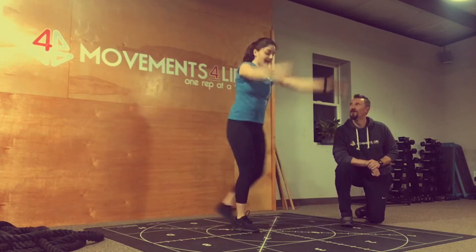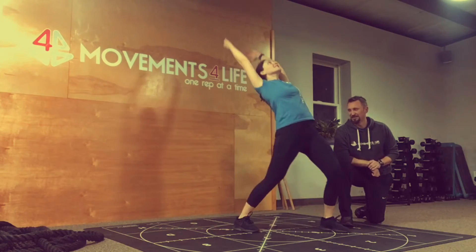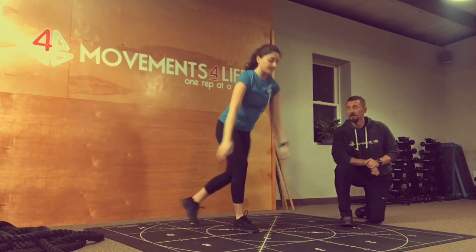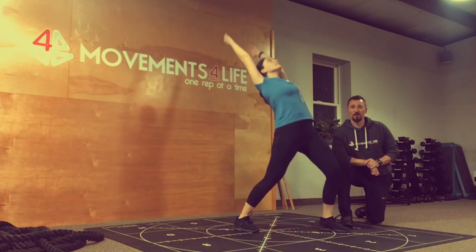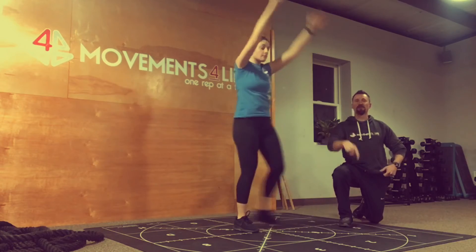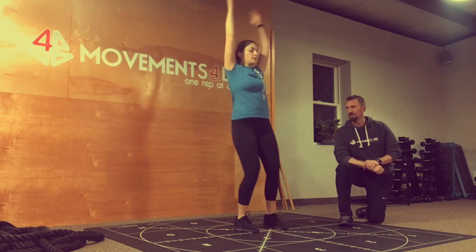How's that for you? It is good. If you feel any low back as you're reaching overhead, you would need to tuck your pelvis more to get less lumbar extension, so you can really get that hip to displace forward and put that load right on where it needs to be.